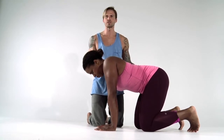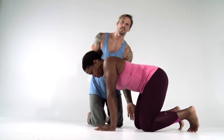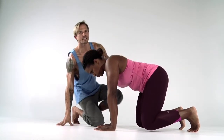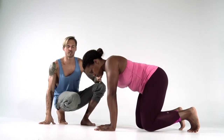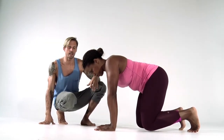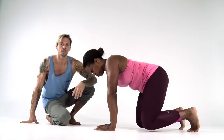From there we'll squeeze the glutes, lifting the knees exactly one inch off the ground. Once the knees come off the ground we've now activated Kathy's static beast position. That's our first step — we've activated her static beast. Now we can begin her limb lifts.